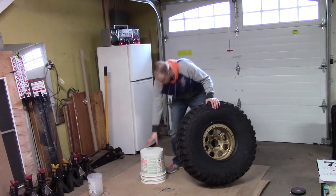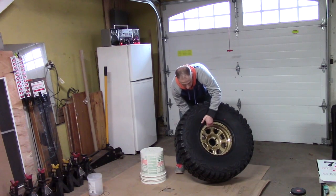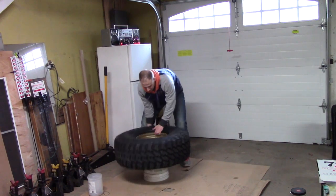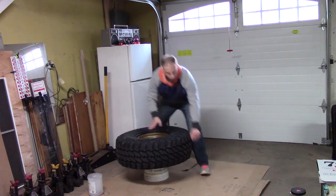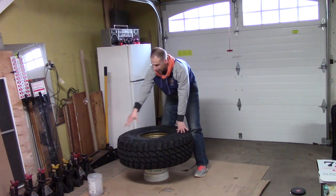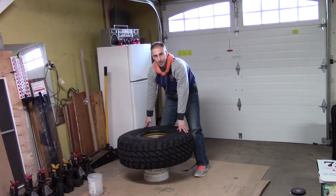Next step, you're going to want to get a 5-gallon bucket and get your wheel and your tire and lift it up on here. This will make it easier to get your ring to sit on here properly, flush, so that way when you put the bolts on there it will really suck the rim up and make it a lot easier to mount.